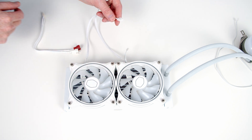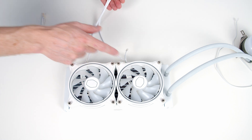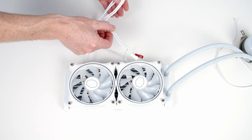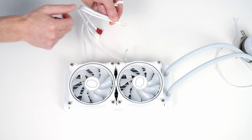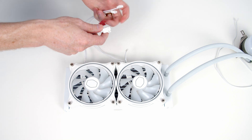We'll deal with the standard 4-pin fan connectors first. We want to plug both fans into our CPU fan header. Cooler Master includes a double fan splitter cable, which we plug both fans into — that gives us one 4-pin connector going into our CPU fan header. I'll go ahead and plug this in now.